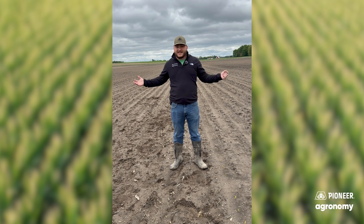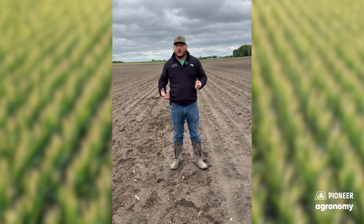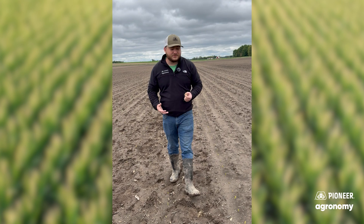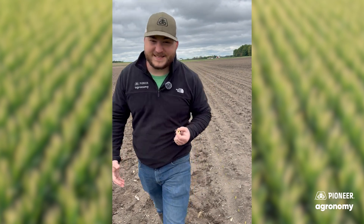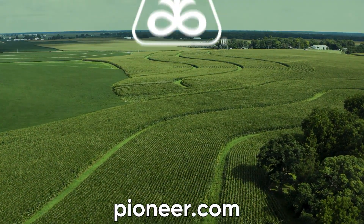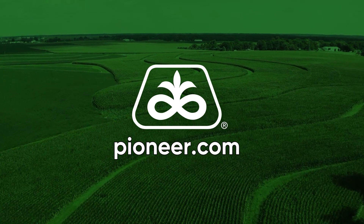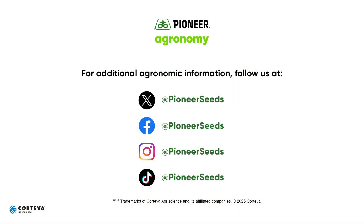So with that, stay safe. If you've got any questions, feel free to reach out to anybody at your local Pioneer team — we're here to help you. We'll come out and find the answer for you or do our best to help you fix a problem. So thanks again. Stay safe out there and try to stay warm in the rest of this planting season. That concludes this Pioneer Agronomy video podcast. Visit our page on pioneer.com and follow us on Twitter and Facebook for more agronomy insights.